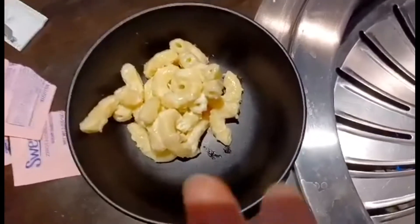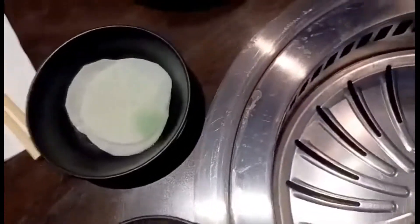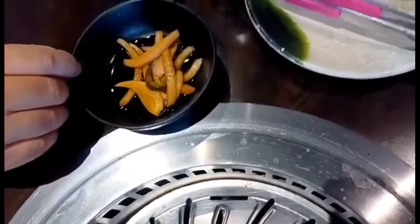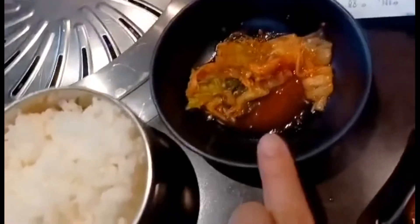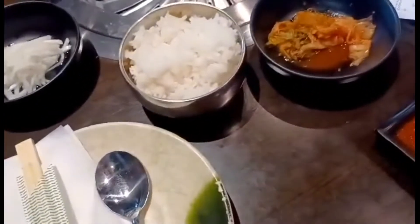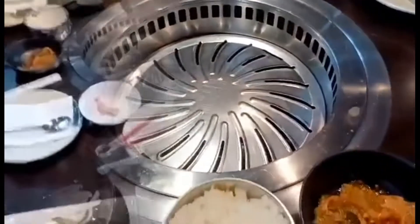And that one is macaroni salad, and that's daikon radish, some kind of onions, and bell pepper salad. And this one is kimchi, and some sauces that are going to go with the meats, and that rice, and some sweet tea. So we're going to wait. This is where we're going to cook our food.